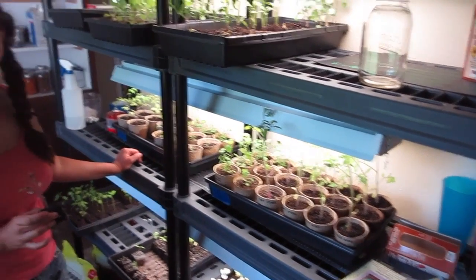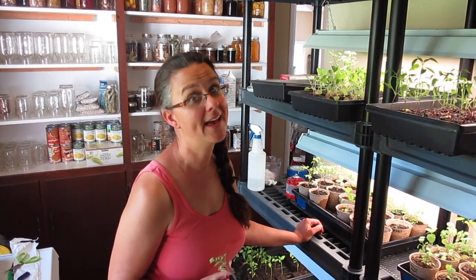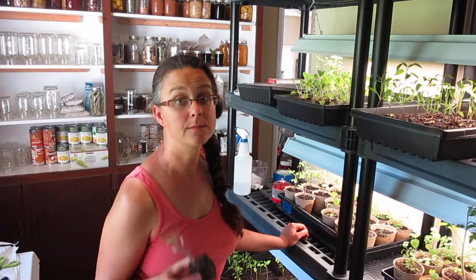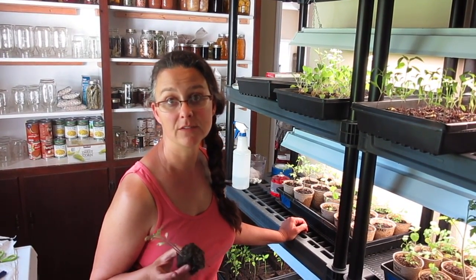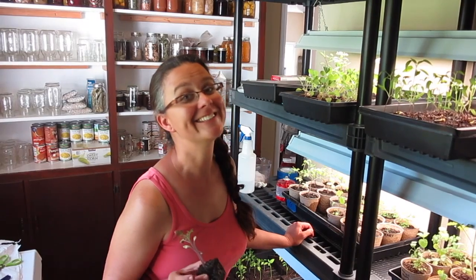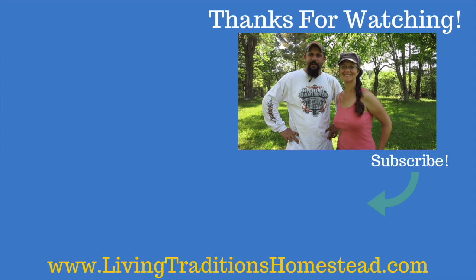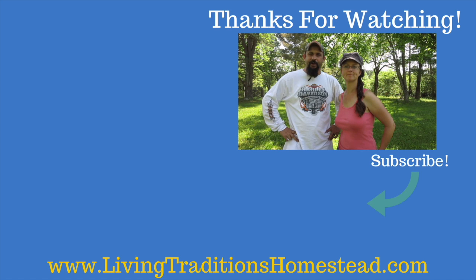Anyway, that's what I'm working on. Please subscribe, like, and comment on this video and check us out on all the social media platforms. We also have a written blog at livingtraditionsinstead.com. Thanks so much for watching — we put out a new video every Monday, Wednesday, and Friday, and sometimes in between too. Take care and God bless!